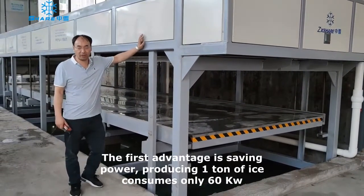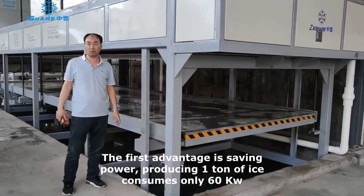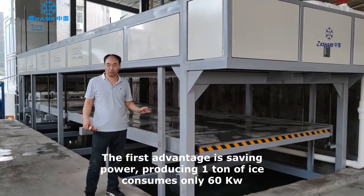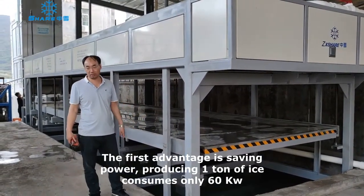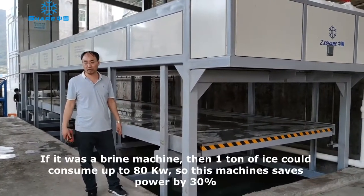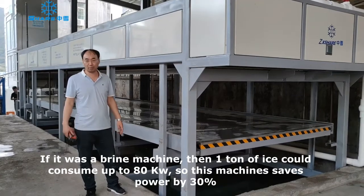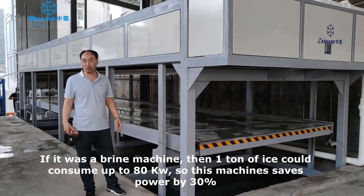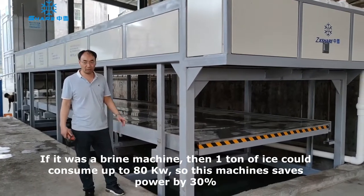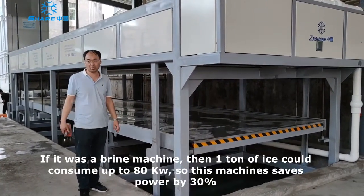The first advantage is to save power. One-can capacity of this block ice machine only consumes 60 kilowatts. If you use the flying tank block ice machine, one can requires more than 100 kilowatts. So the first advantage is saving power — 30%.